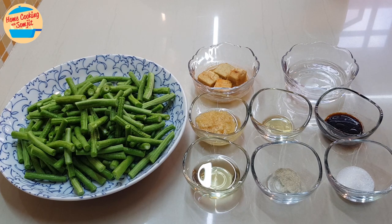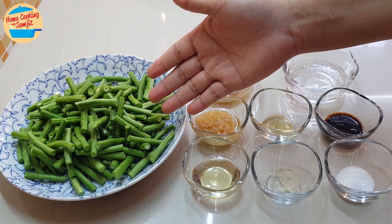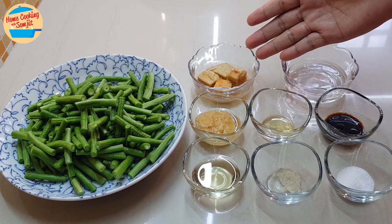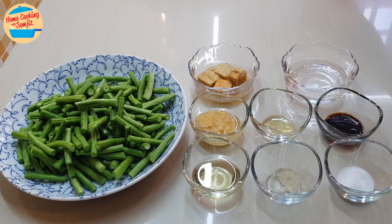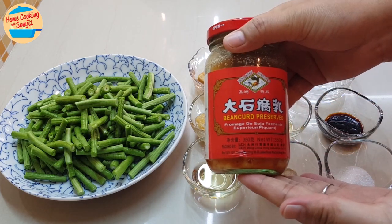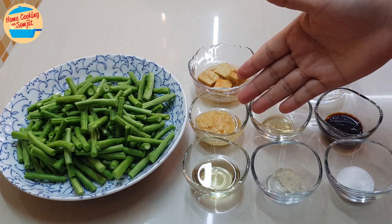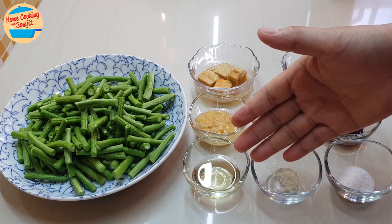For the ingredients, I have 350g of green beans, cut and washed. 40g of fermented bean curd — this is what it looks like from the bottle; it is a salty type of bean curd. 1 tbsp of garlic in oil and 1 tbsp of garlic oil.